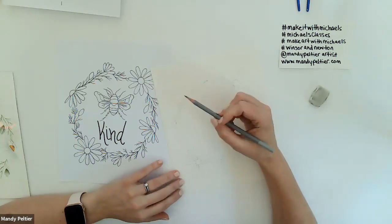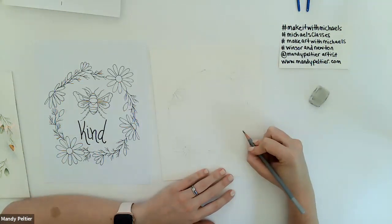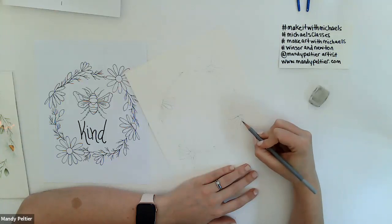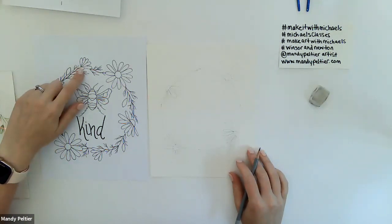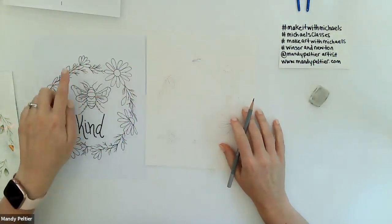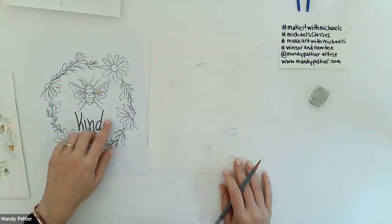For the side-view chamomile, I draw the gumdrop-shaped center, then two sideways petals, and fit in whatever I can underneath. The other side-view flower's center goes in the opposite direction but still has those two side petals with petals fanning out underneath. Then I'll draw the small partially-opened chamomile flowers — just a fan shape of five smaller petals. There's one at the top and one at the bottom, going in opposite directions.